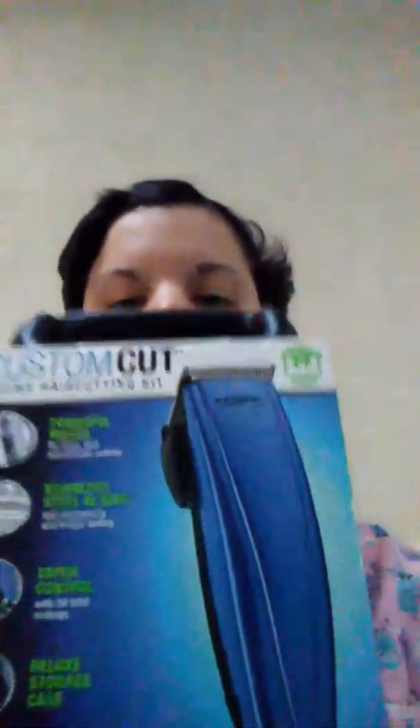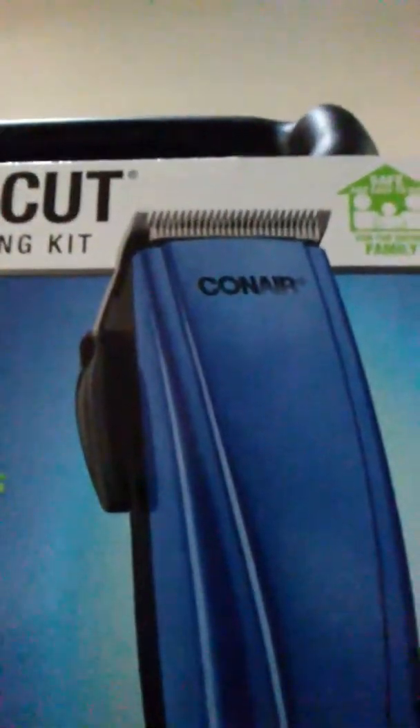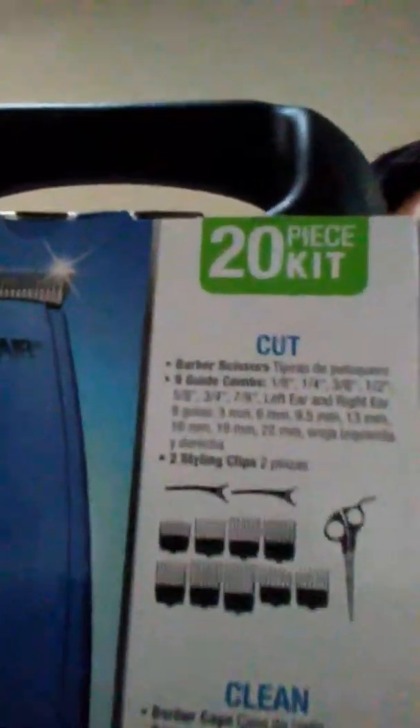So anyways, onto the real part of this video — let's forget the past three minutes, or some of it at least. So I recently picked up with a gift card I got for Christmas that my uncle gives me every year — I'm lucky for that — I picked up this kit. So now instead of using like a basic razor or a shade blade or that pair of scissors, I have something that's a little bit more higher quality. And it is this Conair Custom Cut Kit, and it is a 20-piece kit.